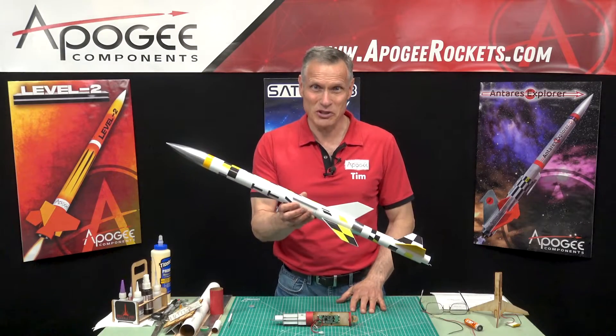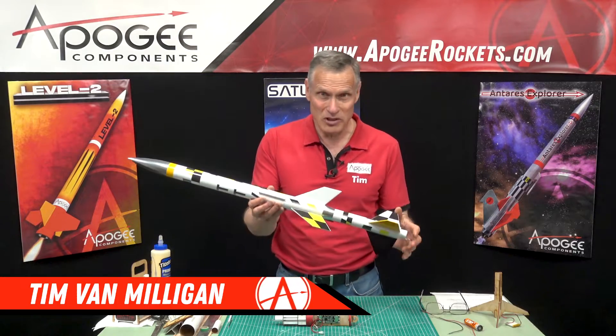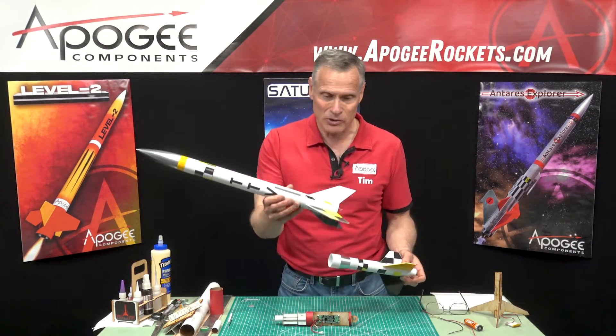These are the assembly instructions for the TTV — a general overview. This is a two-stage rocket. It has a booster stage and an upper stage.